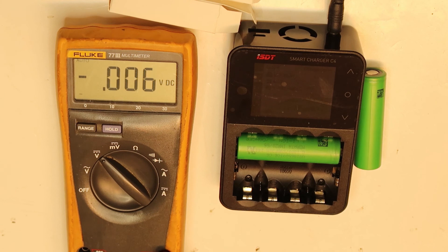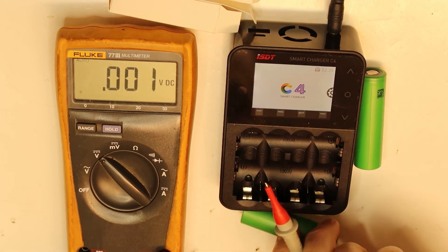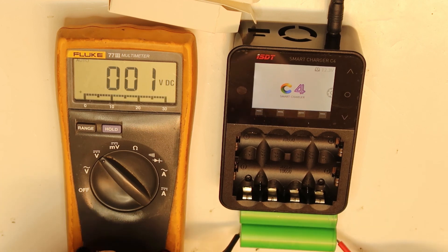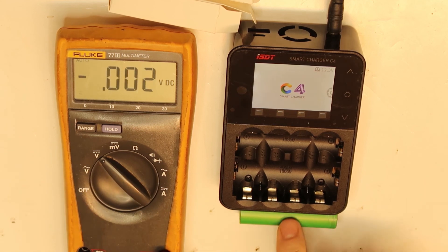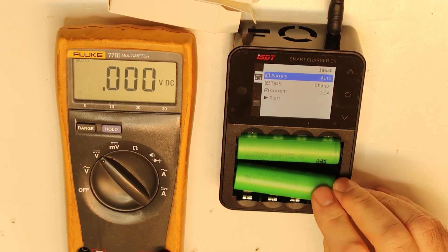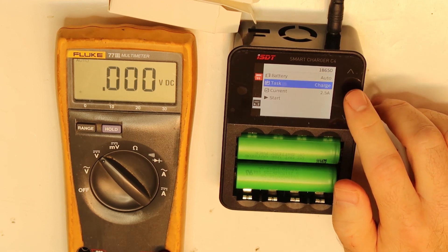The second cell was fully charged at 1850 milliamps. Let's take both cells out and check with the Fluke meter the actual voltage, then do a full discharge. The readings are 4.19 volts and 4.2 volts. Now we will do a full discharge and see what the rated capacity is.